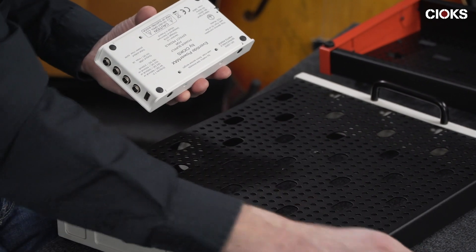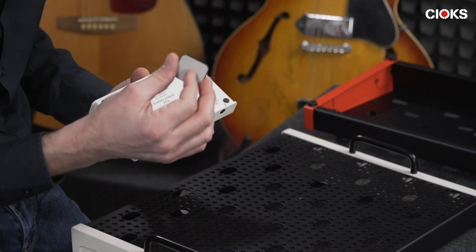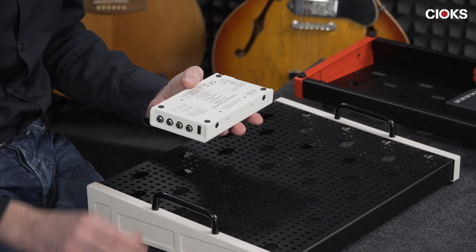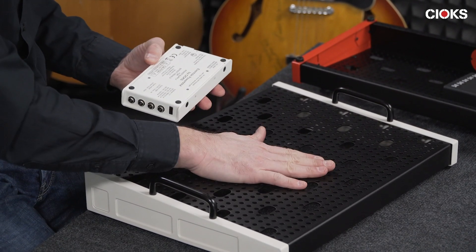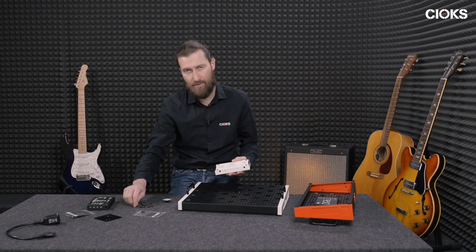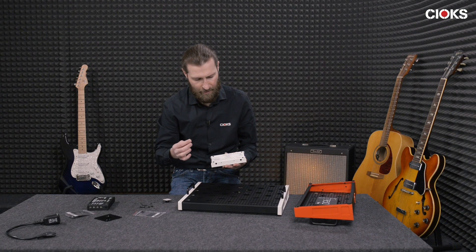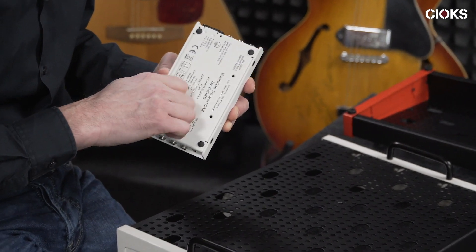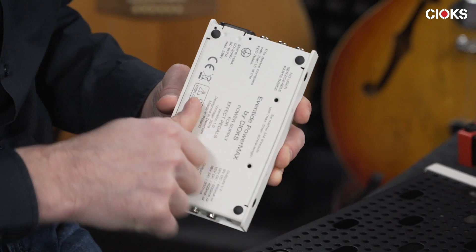Now, if you want to make space for the thumb screw in between the board and the power supply, you need to create a distance between the power supply and the board. This is where you use these hex standoffs, and two fixing points is not enough — so you need three points of fixture.